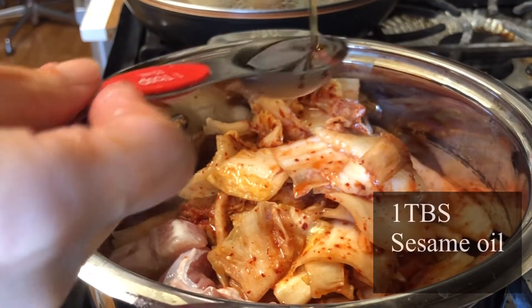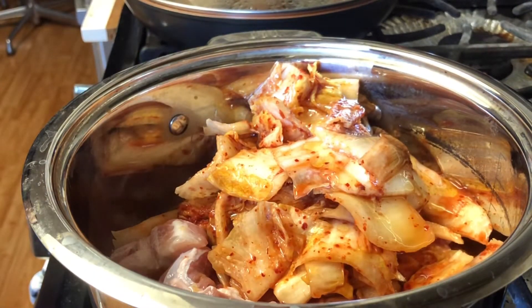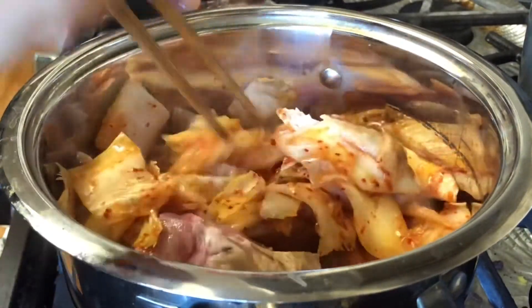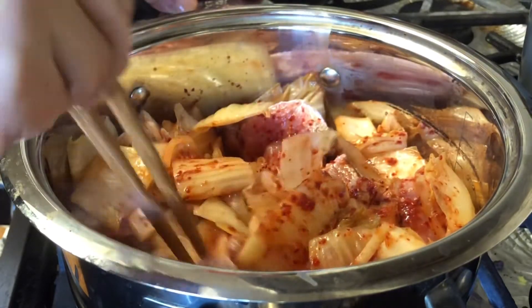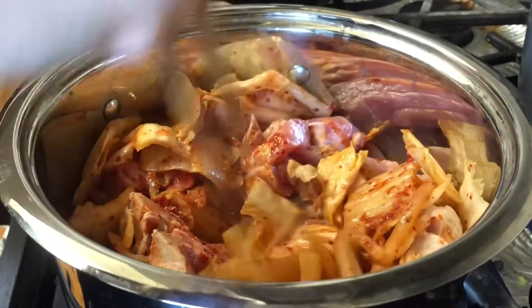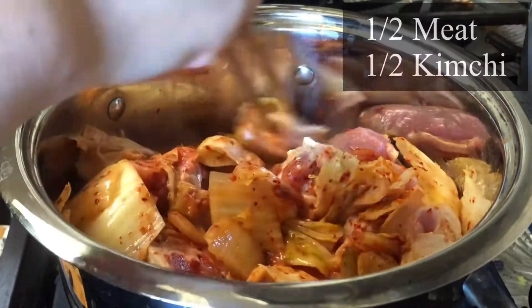I add one tablespoon of sesame oil. I stir fry them until the meat is cooked. This is in a ratio of maybe half meat and half kimchi — that's a good ratio.